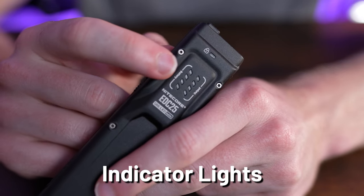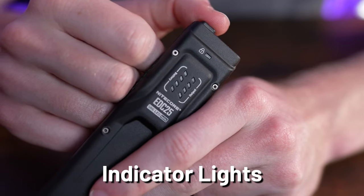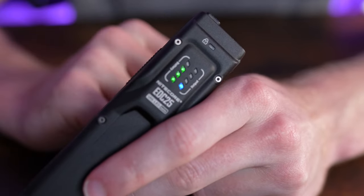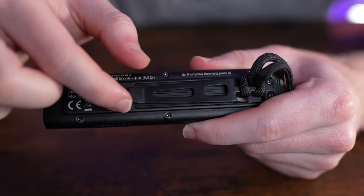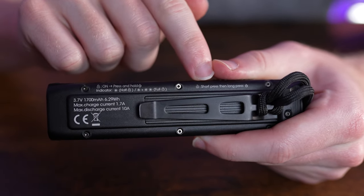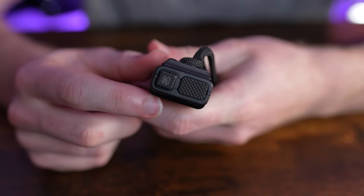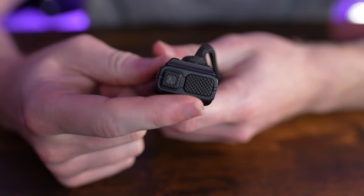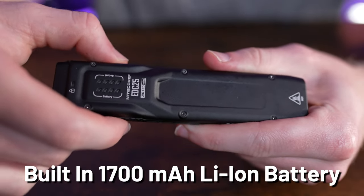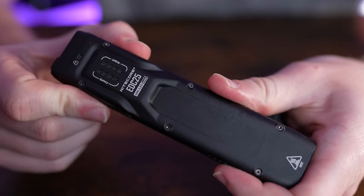The EDC25 has three sets of indicator lights showing battery level, output level, and lockout status — red when locked, green for battery and blue for output when unlocked. Around back is a full metal clip with a lanyard hole, plus printed reminders on how to lock and unlock the light. Up top is a two-button UI with a power button and a customizable button. The internal battery is a custom 1,700 mAh lithium-ion cell.